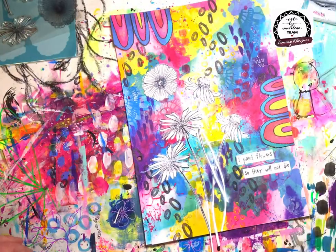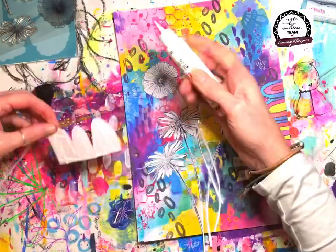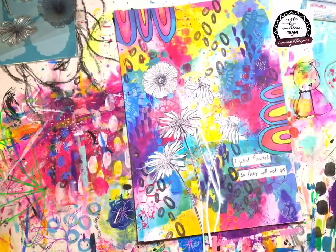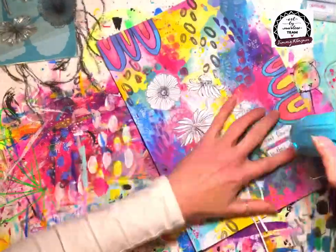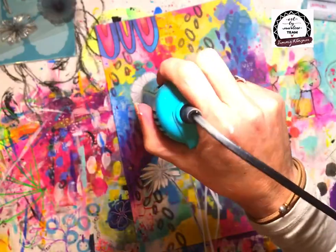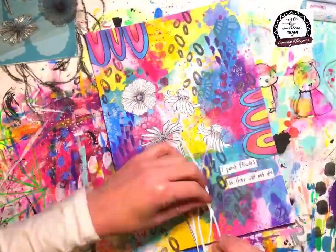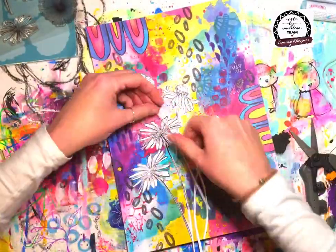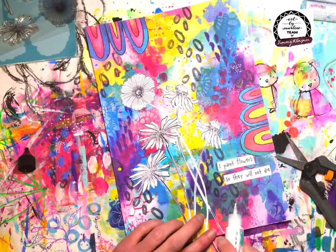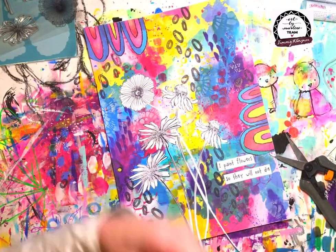I've also come in with those awesome new die cut paper frames — I'm going to have so much fun with these! I grabbed one of the frames that has the scallops, and I decided I didn't want to use it as a frame — I just wanted to cut out some of those scallops and add them to the page for some extra interest. I've simply glued them on with the sticky glue.